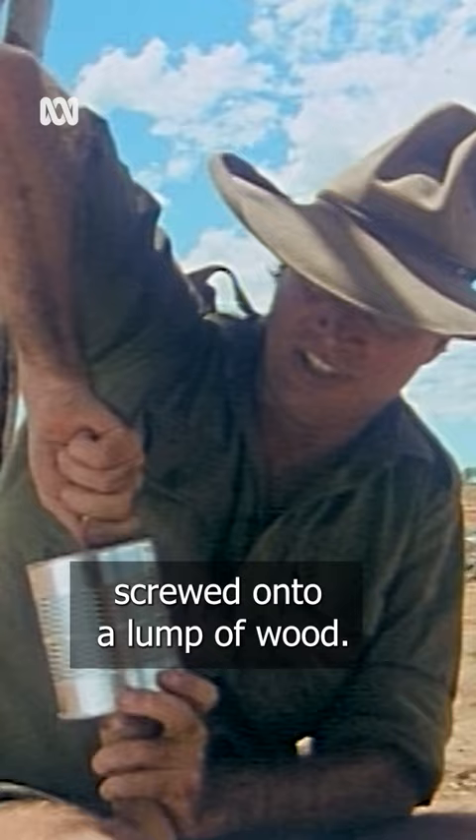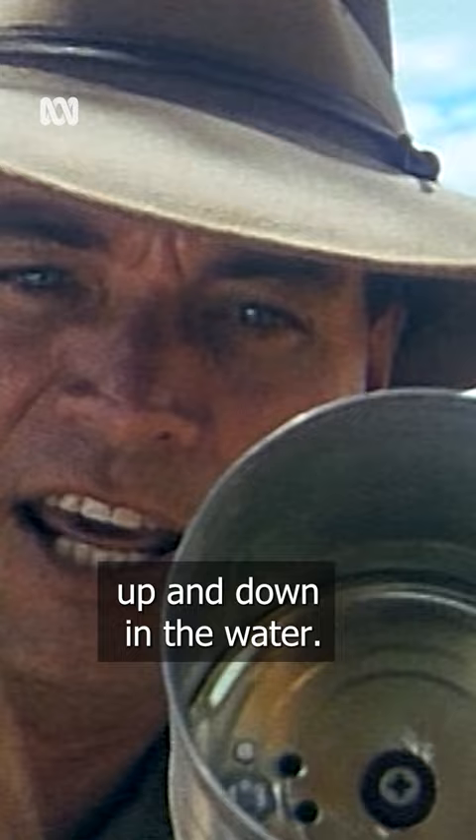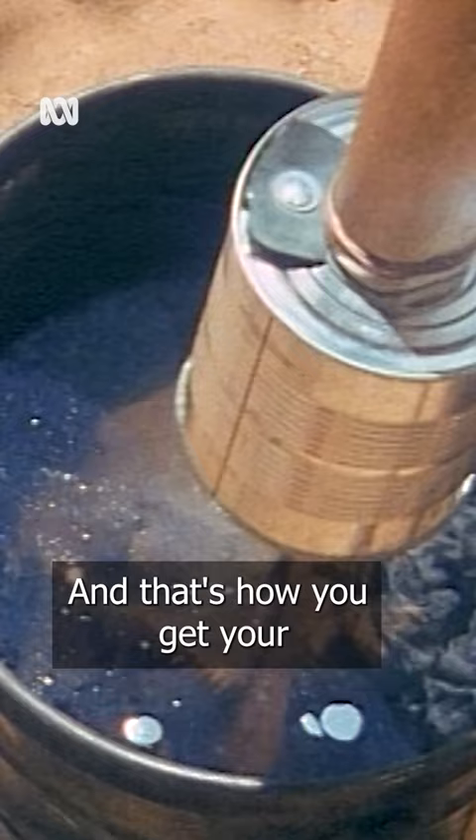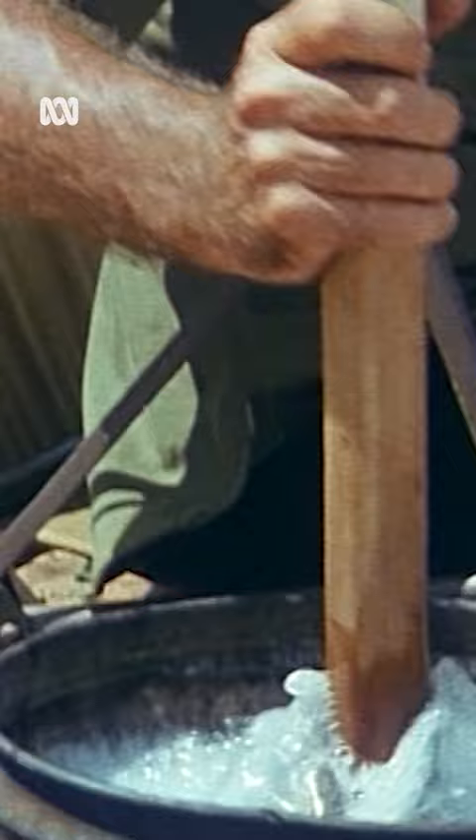All it is is a jam tin cleaned out. I've screwed it onto a lump of wood. It's got a little rubber washer at the end there that flops up and down as you push the thing up and down in the water. As it goes up, it lets the water go that way, but it doesn't let it go back the other way. And that's how you get your agitator action. Works like a beauty.